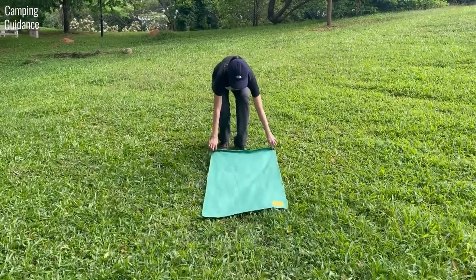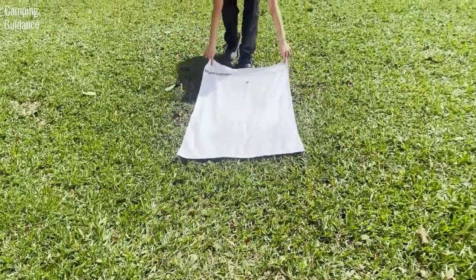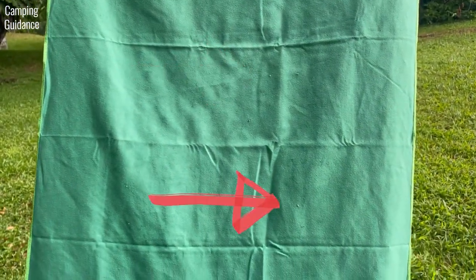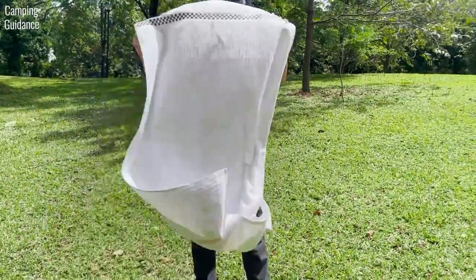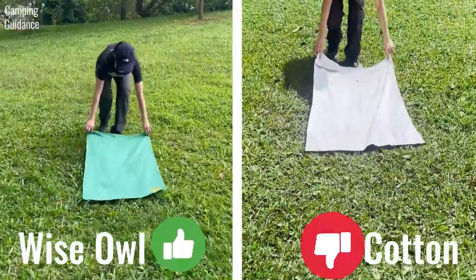For the grass and dirt test, I dragged both the Wise Owl towel and the cotton towel along a stretch of grass and stepped on them. The Wise Owl picked up a few small specks of dirt, which I shook off really easily. The cotton towel picked up more dirt, which I thought came off easily, but after getting home I noticed some dirt was still stuck to it. For this test, the Wise Owl towel beats the cotton towel.